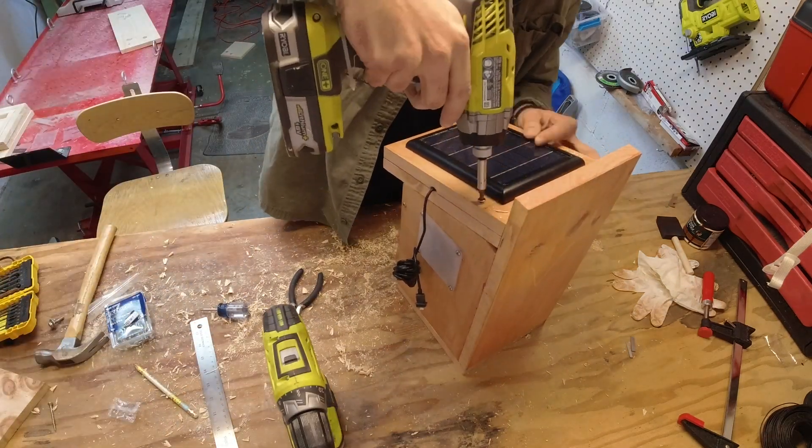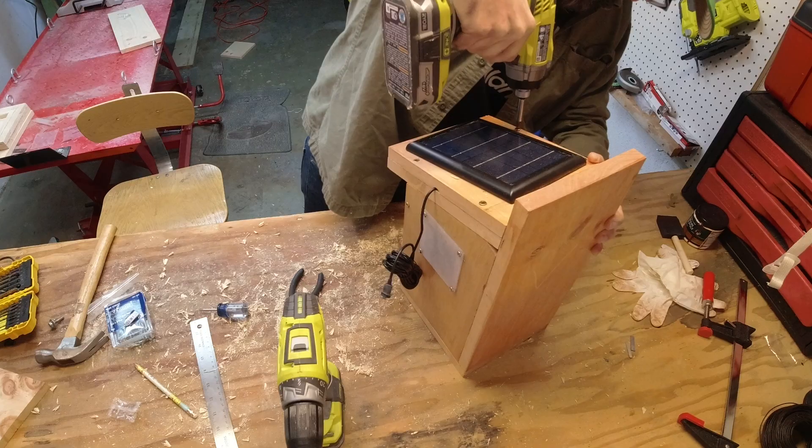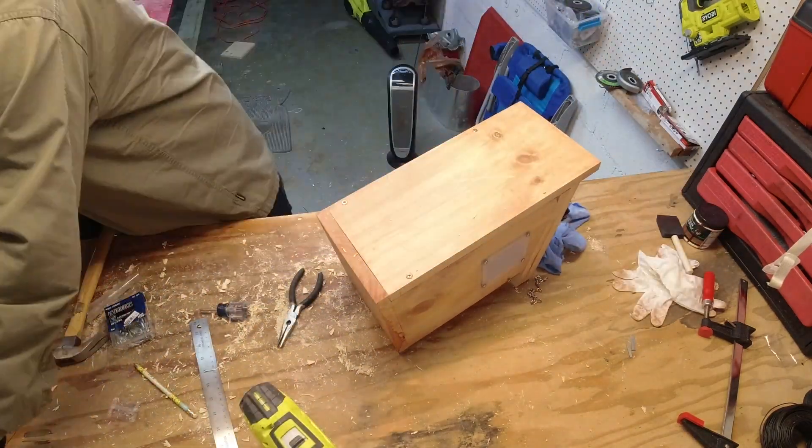Those little brad nails we used earlier will not stand up to the test of time, so let's use some real deal wood screws to really give this some strength.